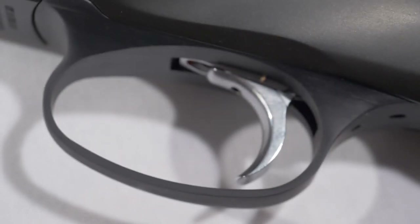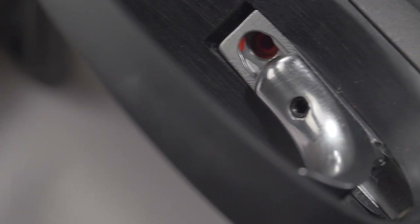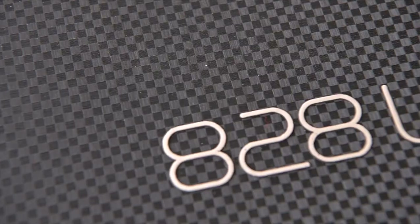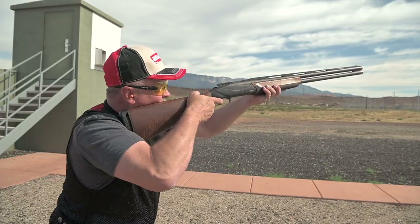The last of the adjustments on this gun is the trigger, which can be adjusted forward and backward to put it where it is most comfortable for each shooter. Once you have everything adjusted for you, you will definitely see the benefits of having a Benelli 828U Sport over-and-under shotgun.